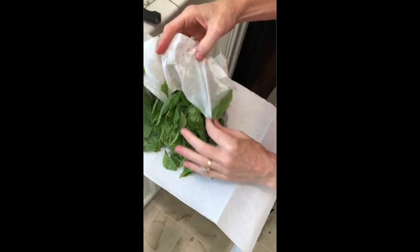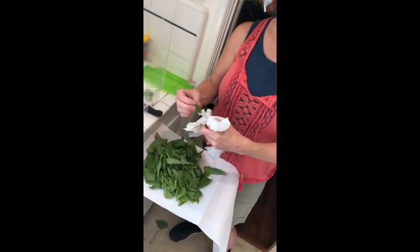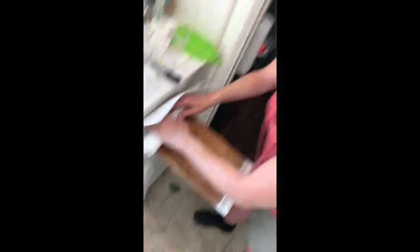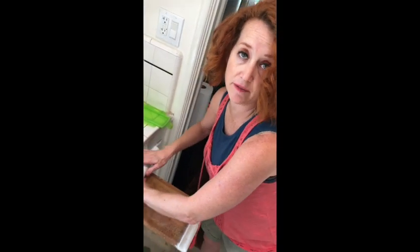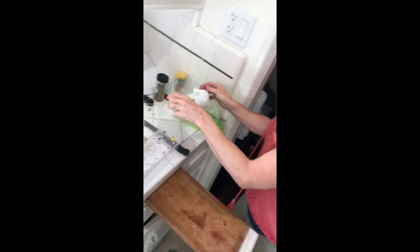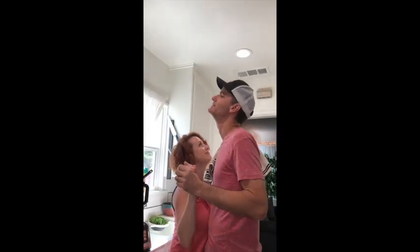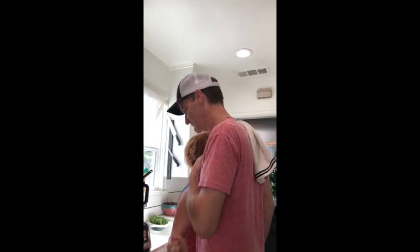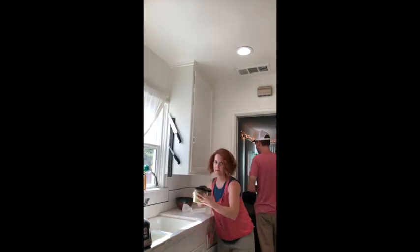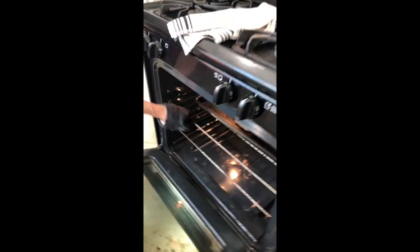If you have extra herbs, I already washed them, then you only clean up once as opposed to twice because I don't like cleaning up. You can just roll them up in a paper towel and they'll stay for a couple days. Find a recipe and make another use of your herbs. You can also just put them in a baggie.